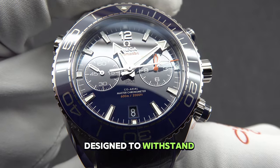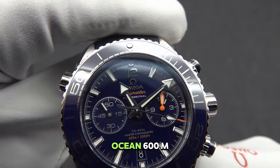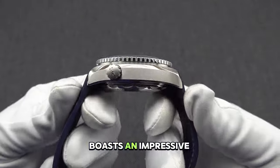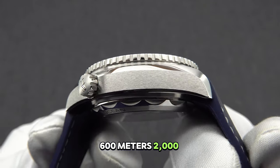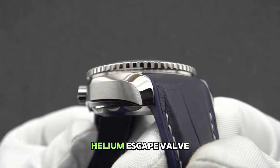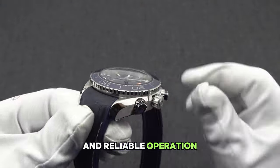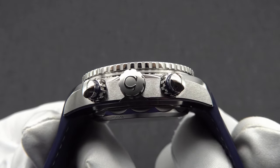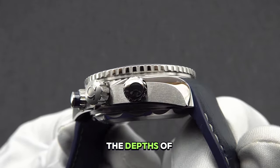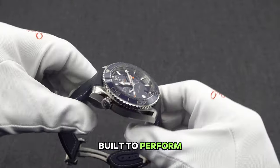Designed to withstand the rigors of professional diving, the Seamaster Planet Ocean 600M boasts an impressive water resistance of 60 bar — 600 meters / 2000 feet — and features a helium escape valve, allowing for safe and reliable operation in the most challenging underwater environments. Whether you're exploring the depths of the ocean or enjoying a leisurely day on land, this watch is built to perform.